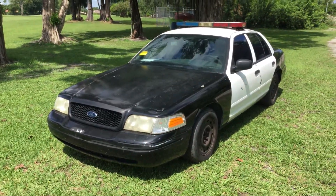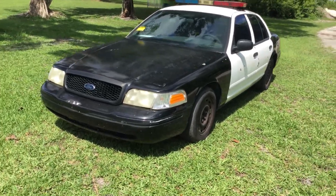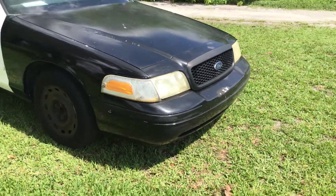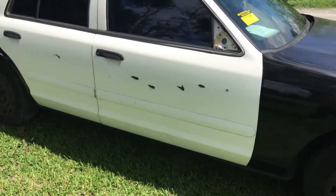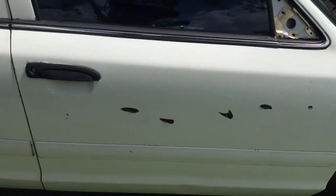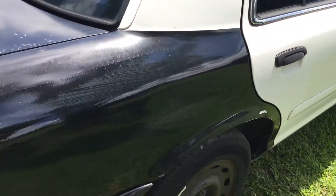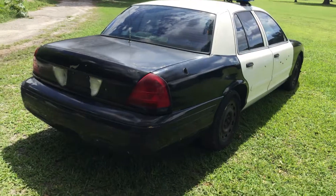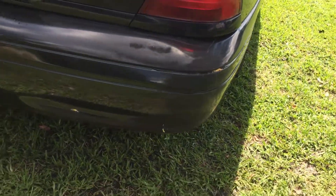The body has minor dents and scratches all around. The paint looks rough — it's peeling and faded, and the headlights are dull. The passenger door is dented, and there's paint peeling from the decal removal. The rear quarter panel on the passenger side is dented. The tinted windows are peeling, and the rear bumper has a lot of little cracks and scratches.